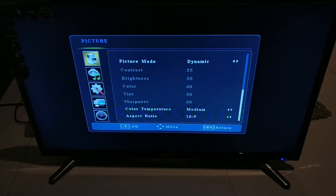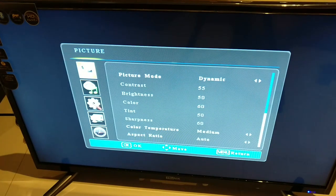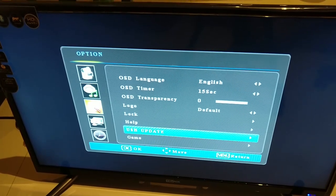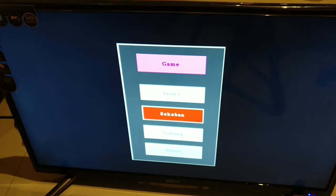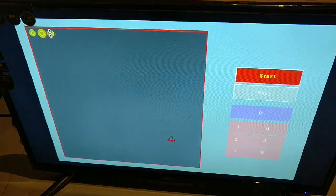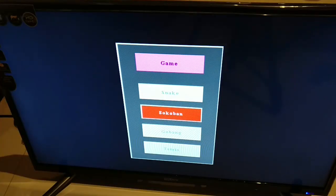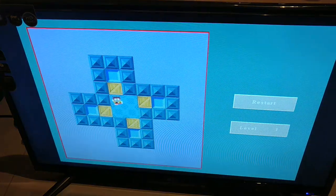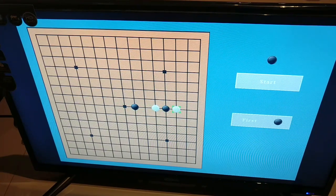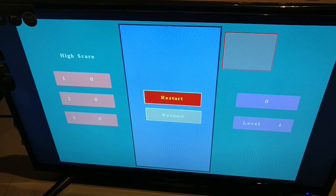I just wanted to quickly show you how the games work on this TV. Nothing extraordinary — just a few basic games like Snake, nothing 3D or high definition, just simple games for kids. It's got Sokoban, a Minesweeper-style game, and a Brick game. Good enough for a little bit of time pass.